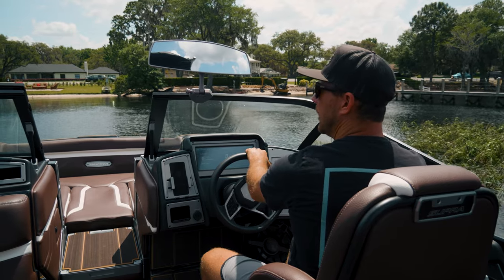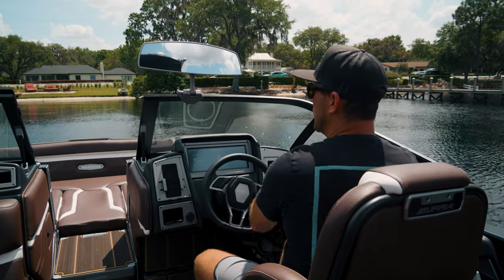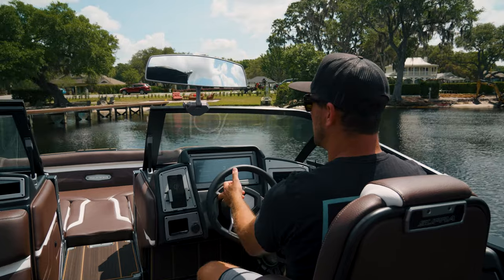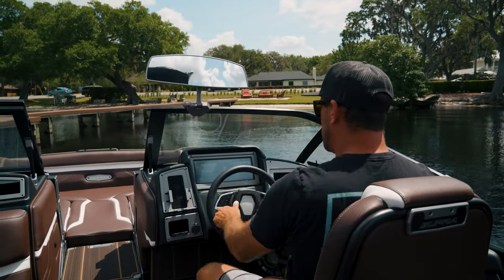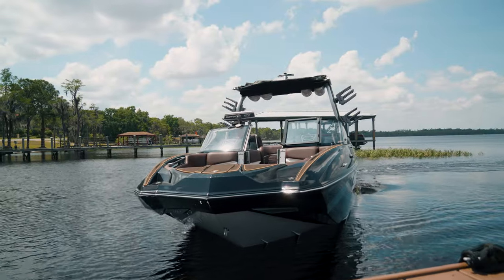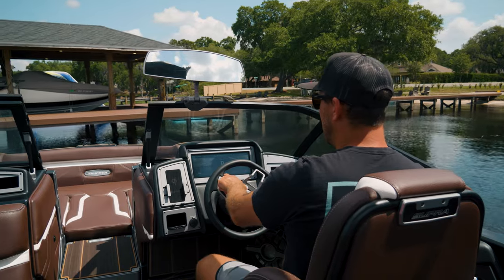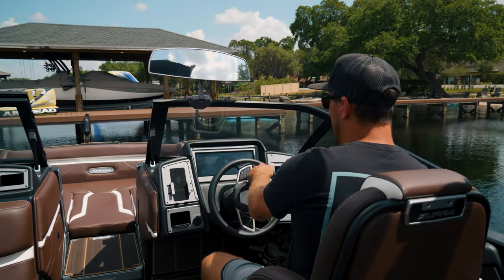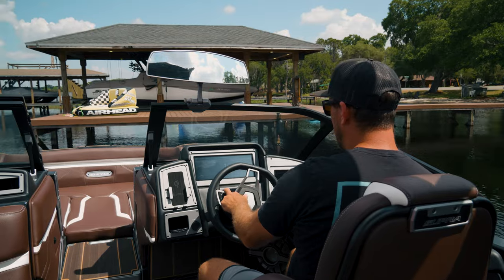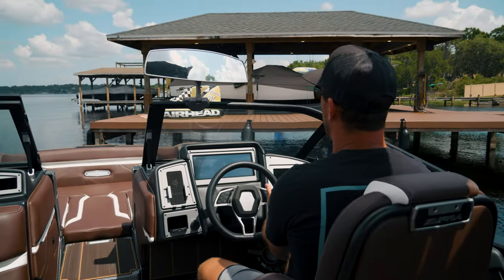When I get close to the dock, staying about 20 or 30 feet away, I'm going to make a left-hand turn into the dock. As I get close enough, I'll put it in reverse and start to swing that back end around — and you'll notice I had to turn the steering wheel to make that happen. Now that I've got the drift going that I want, I'll bump it back and forward and steer to create that drift of the back of the boat into the dock.